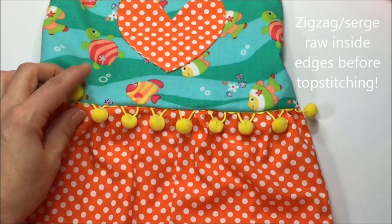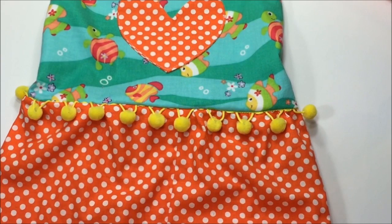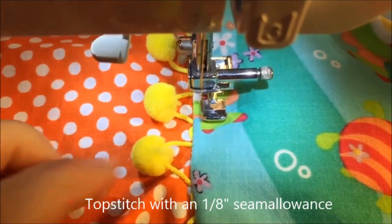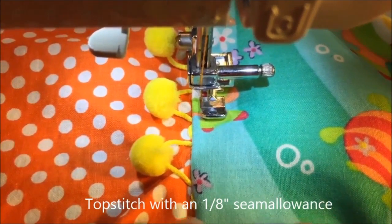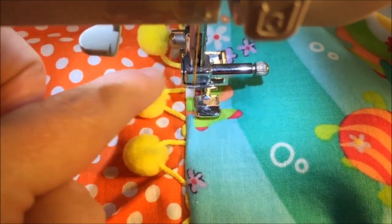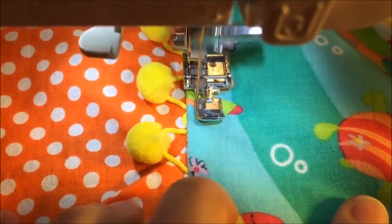Here is the sun suit from the right side — the pom-poms are hanging nicely. There's a little bit peeking in between each pom-pom but otherwise it looks great. Now we just need to top stitch. The pom-poms are laying nicely on the side — just slowly top stitch along.